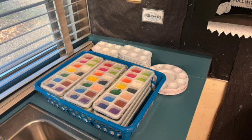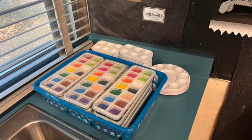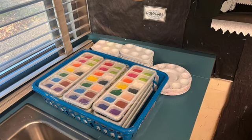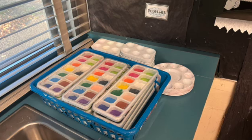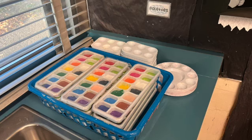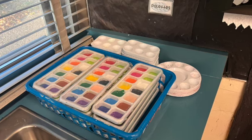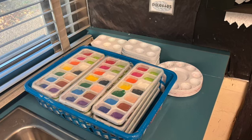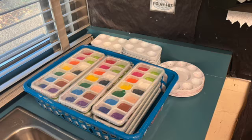This option here is liquid tempera paint and you do not need water to make it work. You do need a paint palette if you would like to mix colors. Please scoop out a little of the color you want and put it on the palette. Then make sure you wash your brush before you pick up a new color. No one else is going to want to share the mixed up yucky paint.